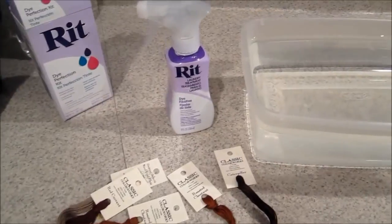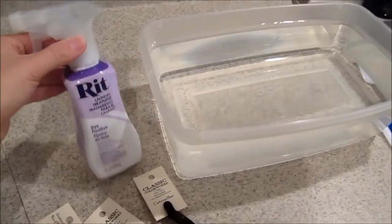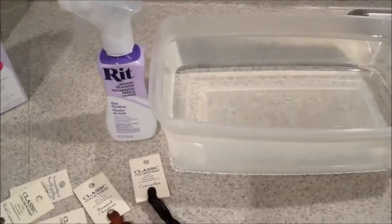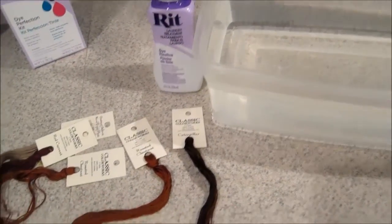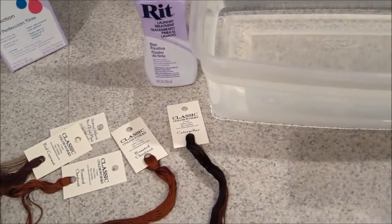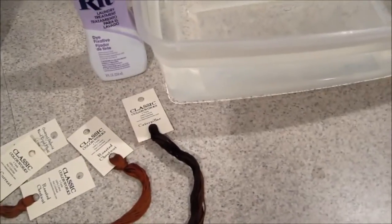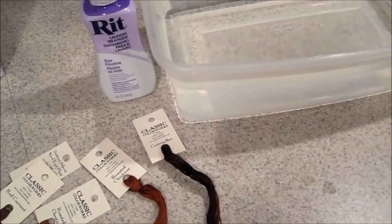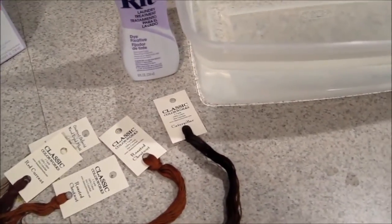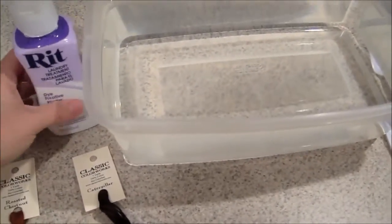Hey guys, Stitching May here. I'm going to try to do a quick video on this RIT dye fixative. I mentioned in my last video that I was a little bit worried about using these Classic Colorworks threads because they weren't colorfast, and I'm pretty rough on my projects and I do like to wash them. Also, I apologize for my voice — I'm having a rough bout with allergies; ragweed is my nemesis.